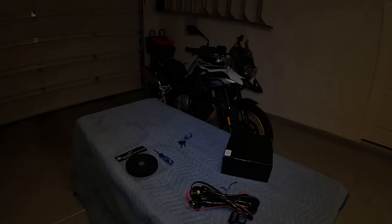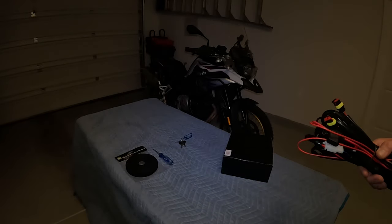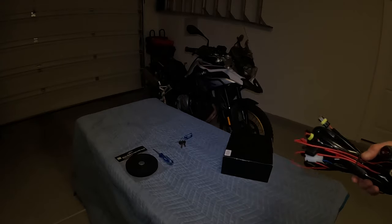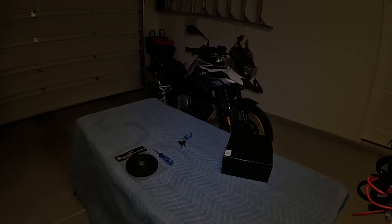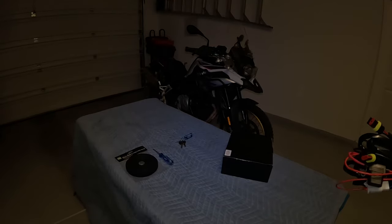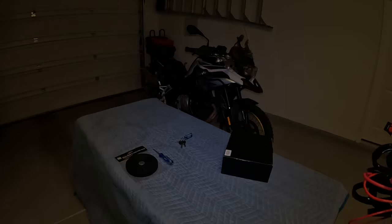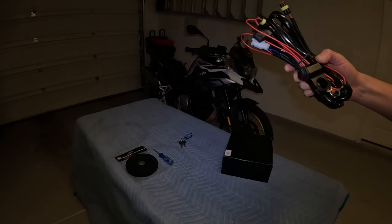This is a pretty exciting day. I've been wanting to put these on the 850GS for a long time, just for safety reasons really, to be more visible. We have these fog lights from Perf LED. They're 3,500 lumens and they only consume about 40 watts while you're riding. These BMW motorcycles have tons of power, so that shouldn't be an issue. It comes with this wire harness here.